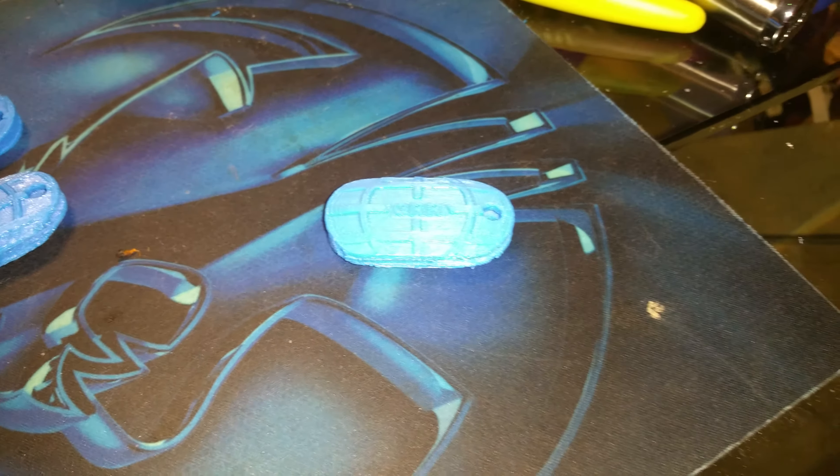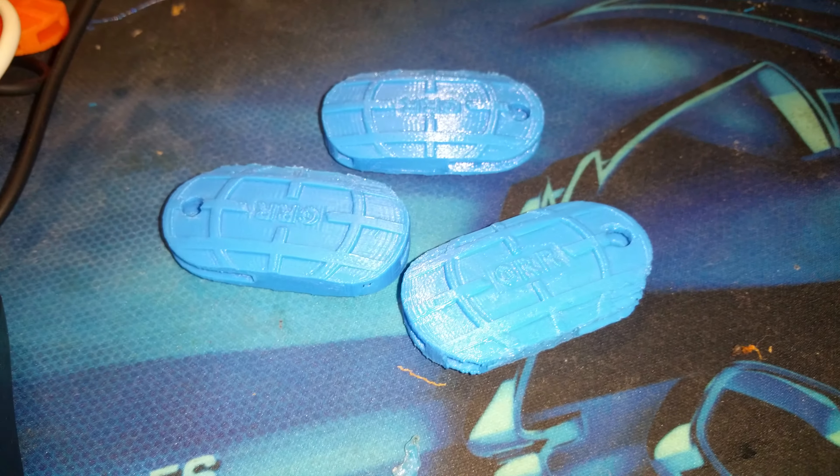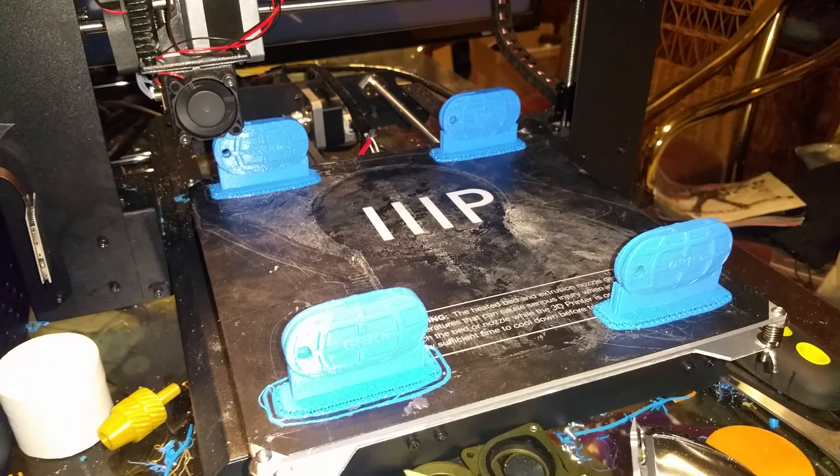Welcome to today's 3D print. I've been working on my keychains. I started with one, then I've successfully printed three at the same time, and now I've successfully printed four at the same time — sequentially.